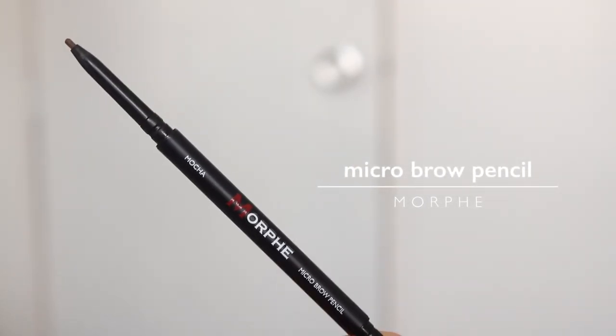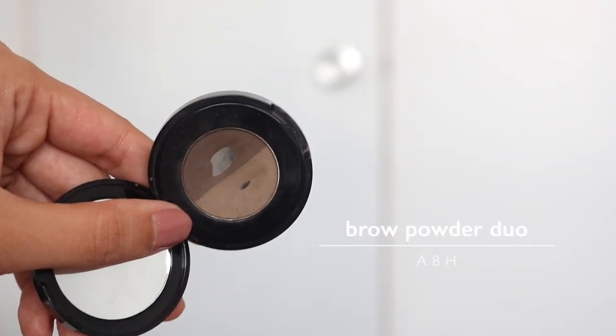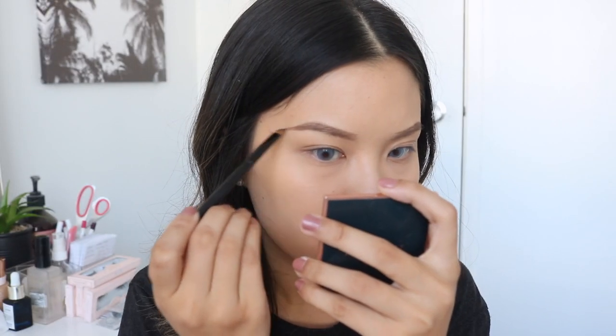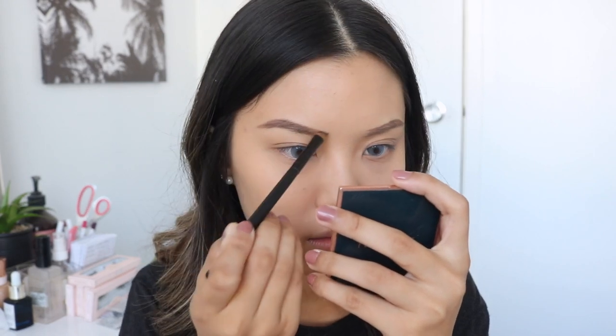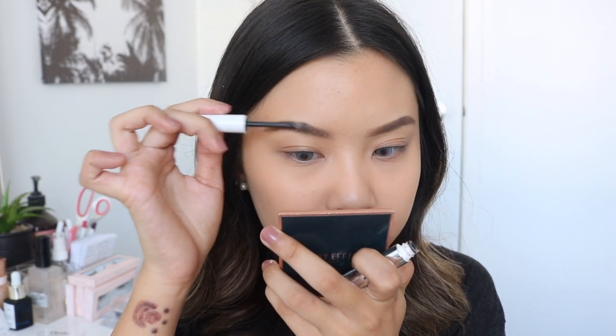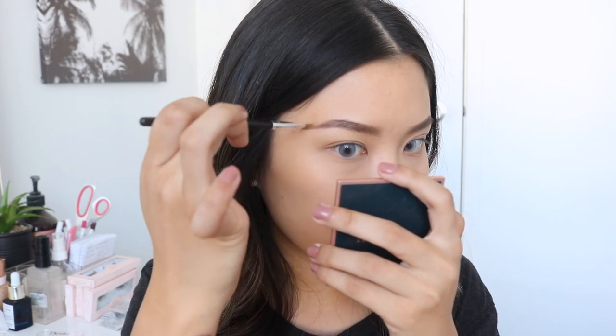Now I'm just going to quickly do my brows. I'm taking my Morphe Micro Brow Pencil in the shade Mokka to outline my brow shape. Then I'll be taking my Anastasia Brow Powder in the shade Dark Brown - I like to use a mixture of both sides to fill in where I outlined. To set my brows in place, I'll take the Colourpop Brow Boss Gel to set my brow hairs upward. For the last step, I'll take a bit of concealer using my Vanity Planet Angled Precision Brush - it's angled, very thin and flat, perfect for carving out the brows along the tail and arch.